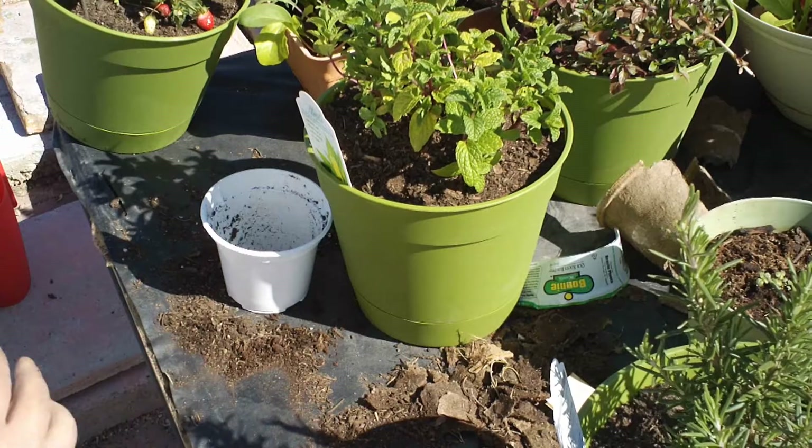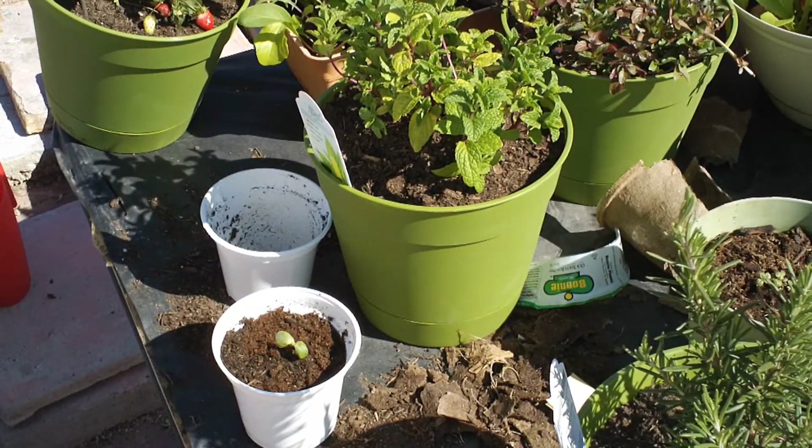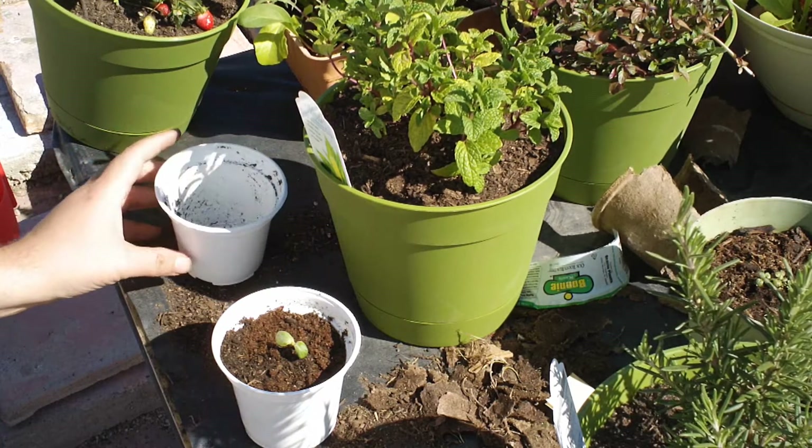If that mint would come through and say cucumber, sorry, but I'm taking on this. Alright, so now I've got to go find another something to put in this pot. I'll be right back.